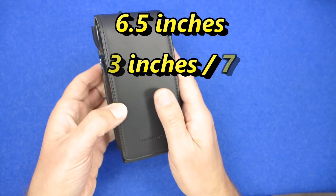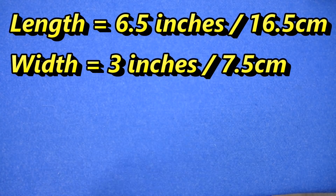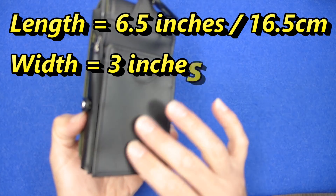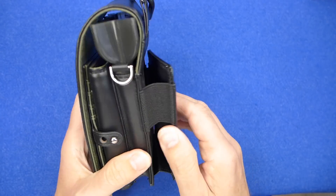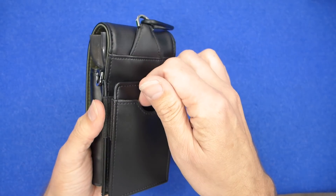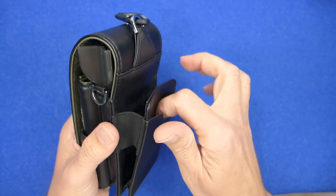It's just a little bit smaller than my hand — I'll put the exact measurements up on the screen. It does smell like leather but I think it's imitation leather, not real leather. On the back you've got this pouch to store your cards for your soft tip machines.